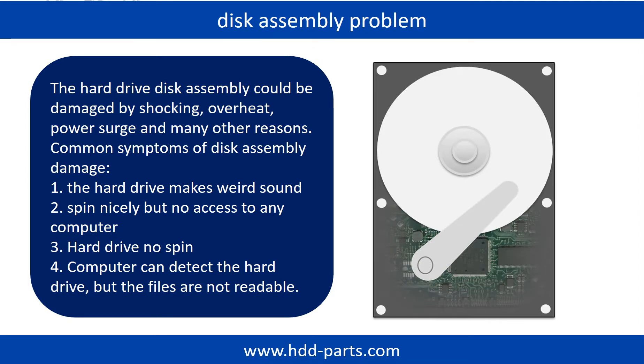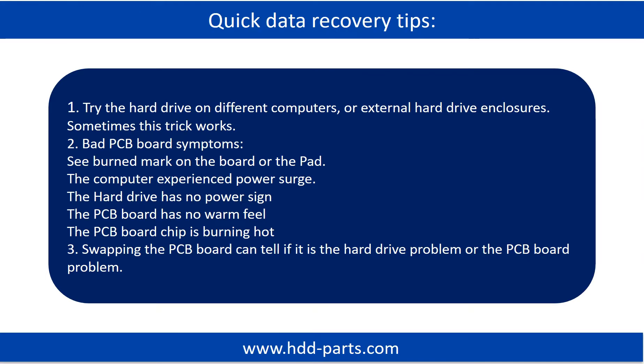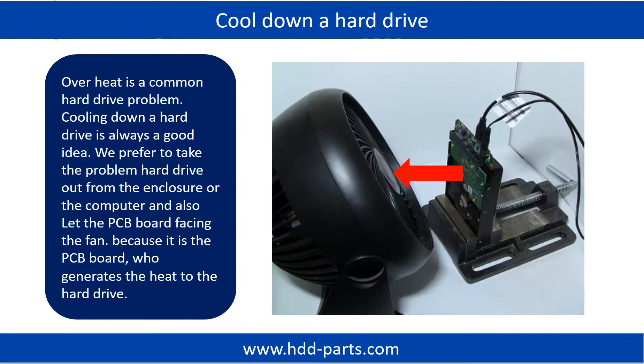If the storage is configured as mirrored hard drives, you can take the bad hard drive out, then put a same size or bigger hard drive into the bay, and the storage will mirror data to the new hard drive automatically. If this trick doesn't work, that means the two mirrored hard drives are both damaged, or the storage was configured as RAID 0, meaning the two hard drives are different. Overheat is a common hard drive problem. Cooling down a hard drive is always a good idea. We prefer to take the problem hard drive out from the enclosure or from the computer and let the PCB board face the fan, because it is the PCB board that generates the heat.